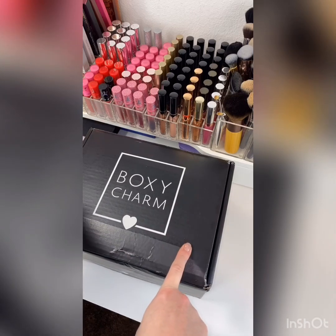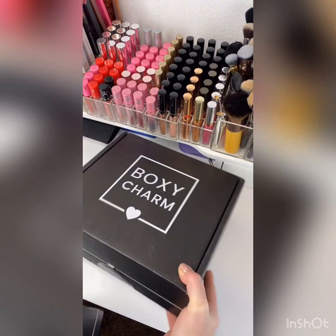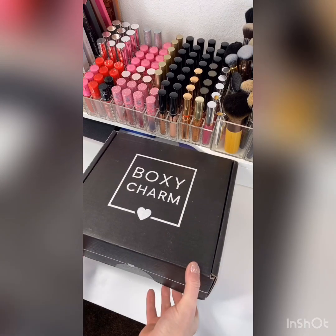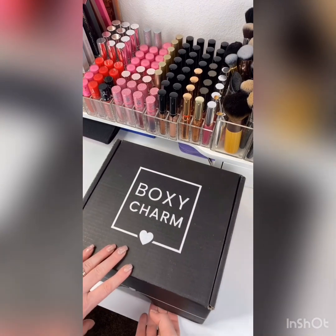So this is the December BoxyLux. This is my first premium because I was on the wait list. We're going to open the premium first, because as the tiers go, it would be base box, premium, and then lux — going from the least value and the least expensive to the highest value and the most cost. So we're going to get right into this box. I'm so excited. I feel like I take forever on unboxing, so I went ahead and just cut it, but I have not opened it.